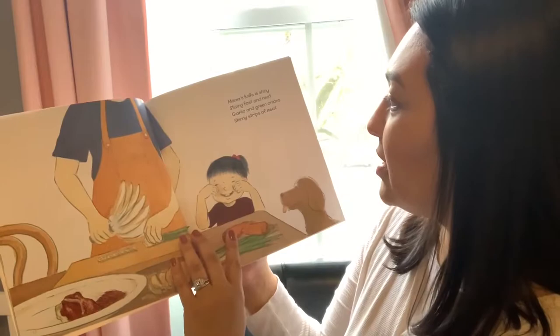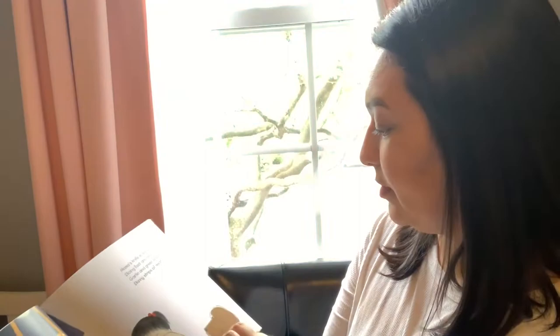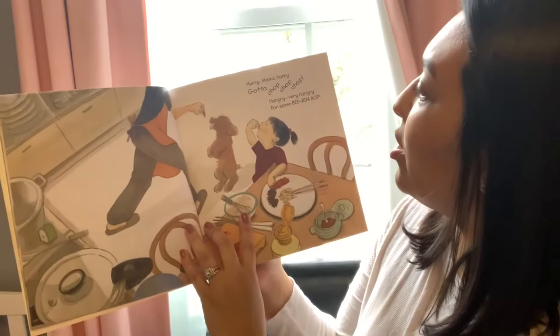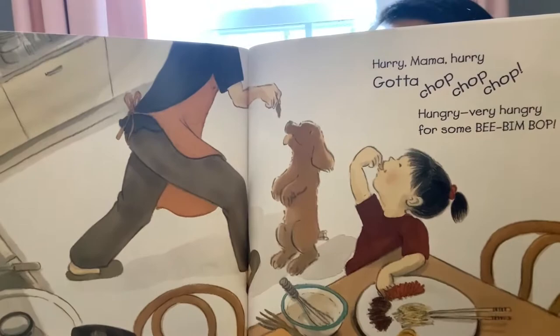Mama's knife is shiny, slicing fast and neat. Garlic and green onions, skinny strips of meat. I think the dog is ready for his share too. My dog does that all the time when I'm eating — I always have to tell him no, no, no, go away. Dogs can't eat that. Hurry Mama, hurry, gotta chop, chop, chop. Hungry, very hungry for some Bi Bim Bap. And look at that — I think the dad gave the dog some food. Sometimes you can't help it, right?